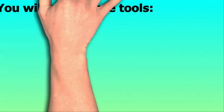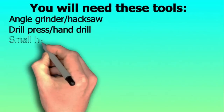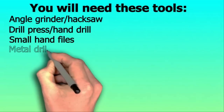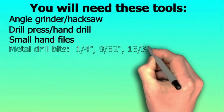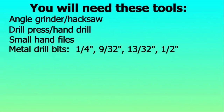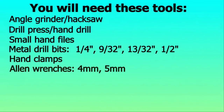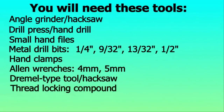You'll also need the following tools or hand tool equivalents: an angle grinder or hacksaw to cut the steel, a drill press or hand drill, a small round or semi-round file, four drill bits for cutting metal — 1/4 inch, 9/32 inch, 13/32 inch, and 1/2 inch — hand clamps, 4 and 5 millimeter Allen wrenches, a Dremel-type tool or hacksaw, and thread locking compound.